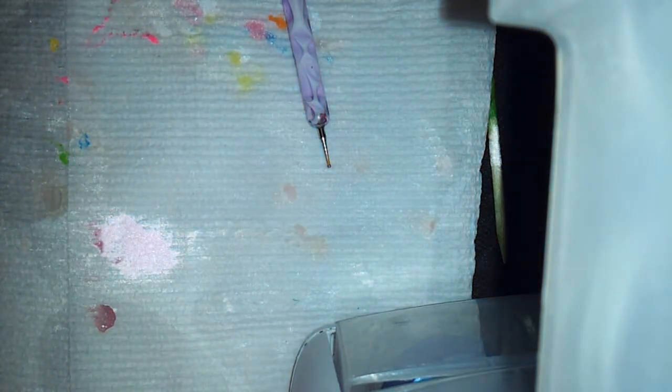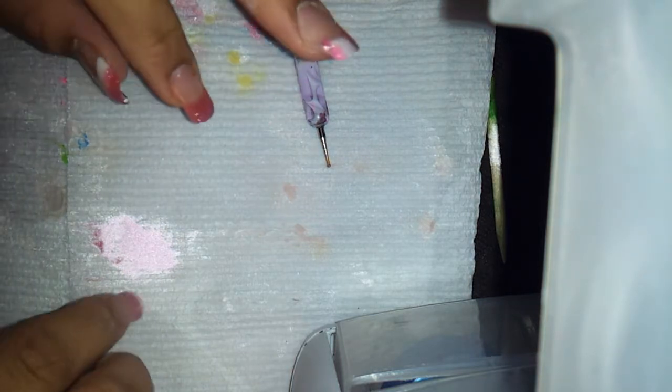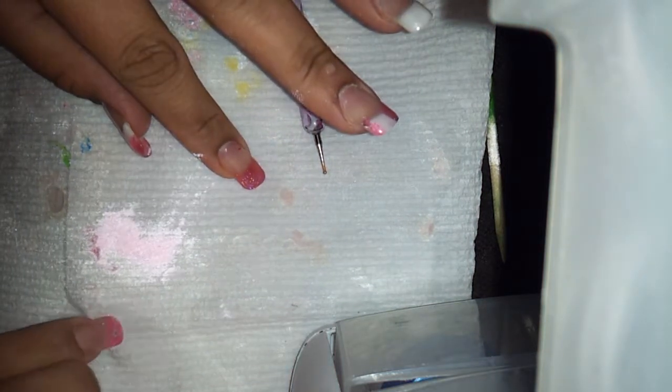Hey YouTube, it's Chalisa again and I'm here with another tutorial. Excuse the background. I just decided to do another one since I'm up and I have nothing else to do. I'm going to call this one a rainbow heart polka dots design.